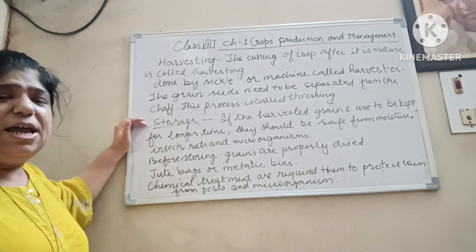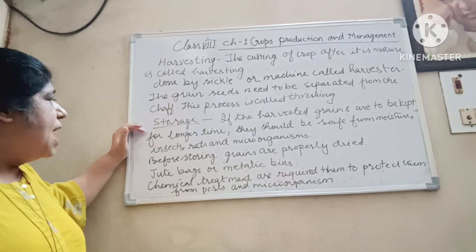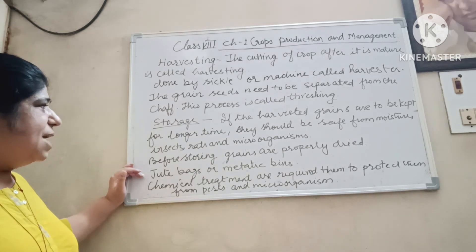You store the grains and dry them before storing. You can store them in jute bags or metallic bins.